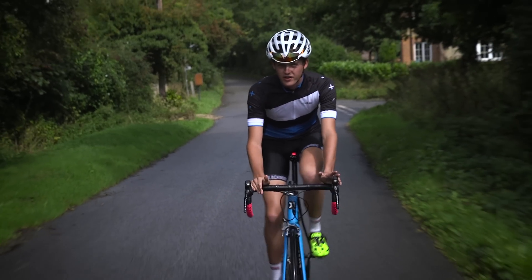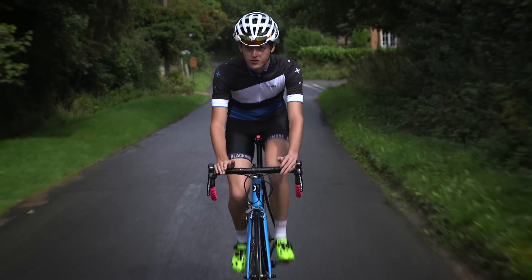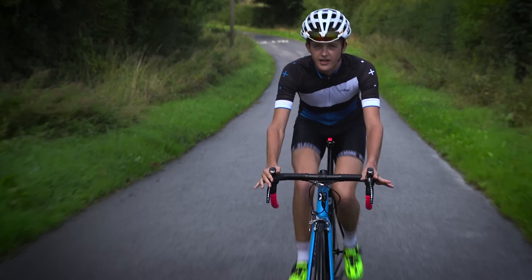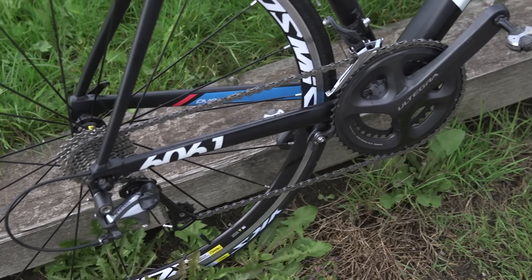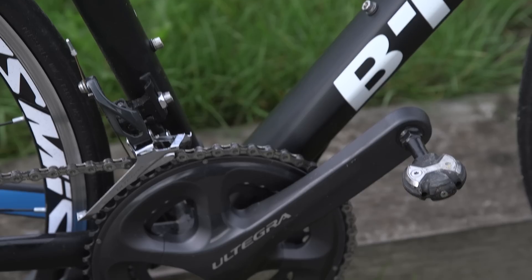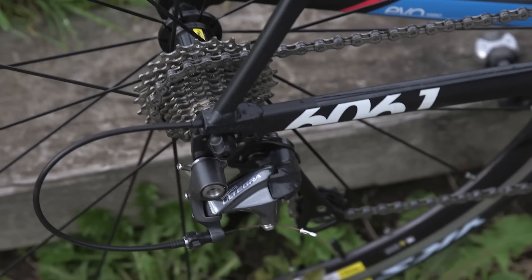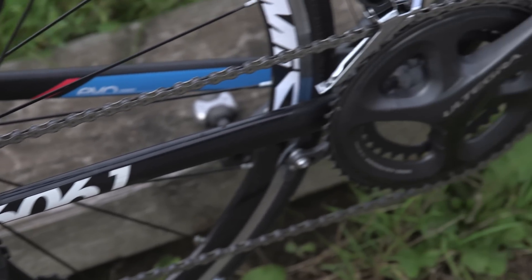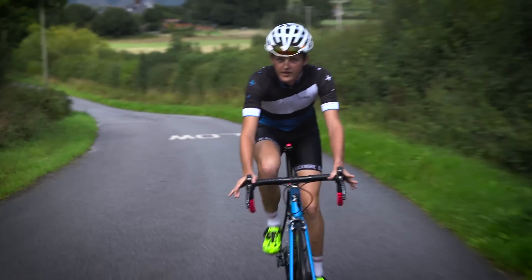Is this the bargain of the century or simply too good to be true? Before I even started riding this bike, I could have told you that the Shimano Ultegra groupset was going to be the highlight of the package, especially since it went up to 11-speed a couple of years ago.